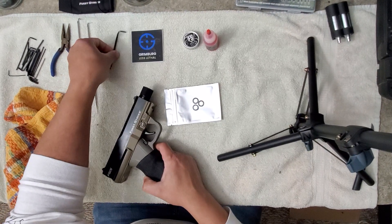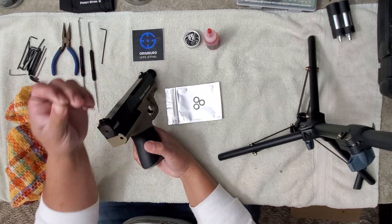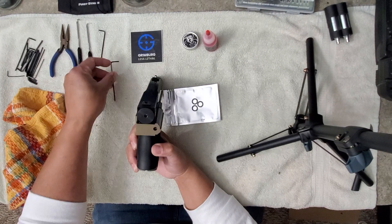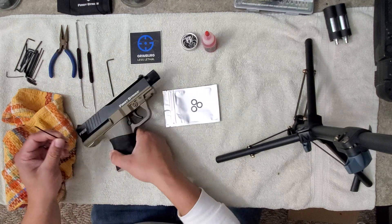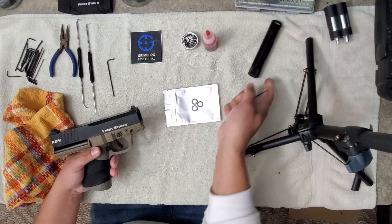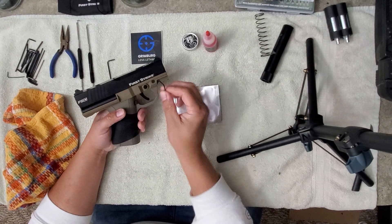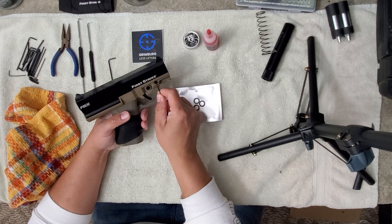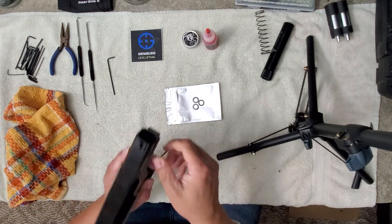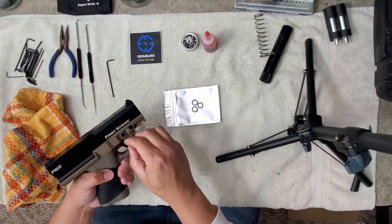Without further ado, let's get into it. You've got a couple of allen keys — these are the only two you really need to disassemble your FSC. The bigger one goes into the relief valve and then there's one that's smaller than that. Remove your magazine first, then pull your barrel out and set that to the side. Put your bolt spring aside, and the smaller allen key takes these two screws.